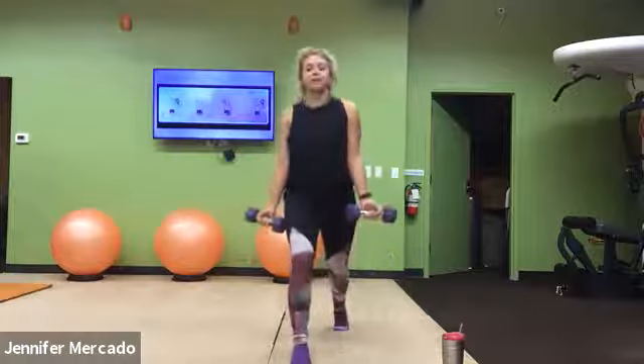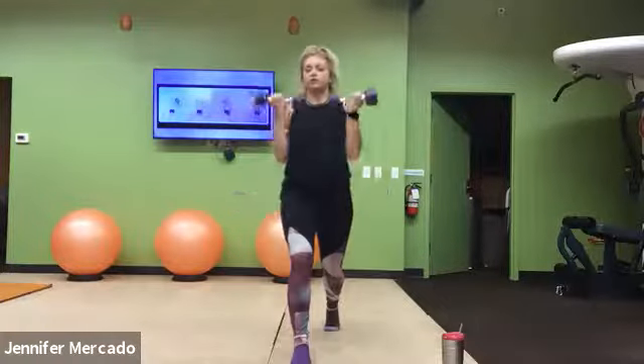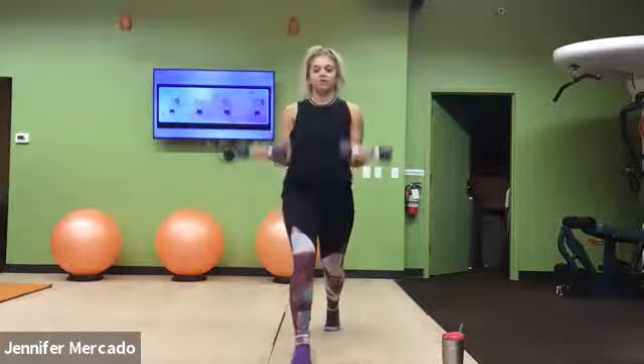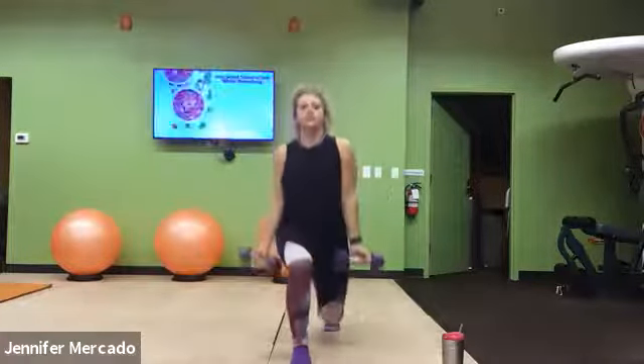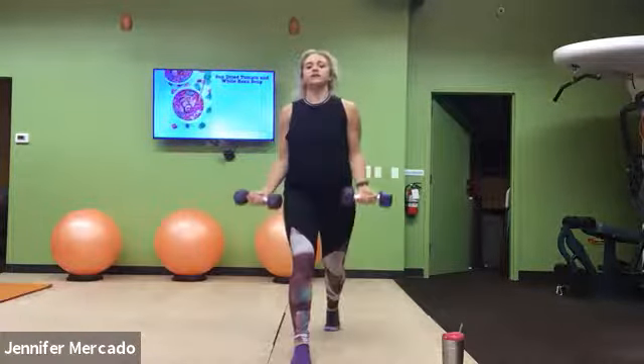We're just staying put here. I want that right leg forward, and we'll switch which leg is where next time through. We're here for five more seconds.